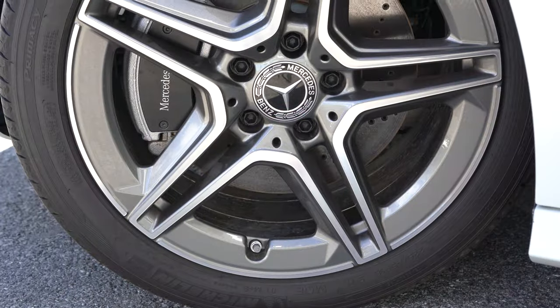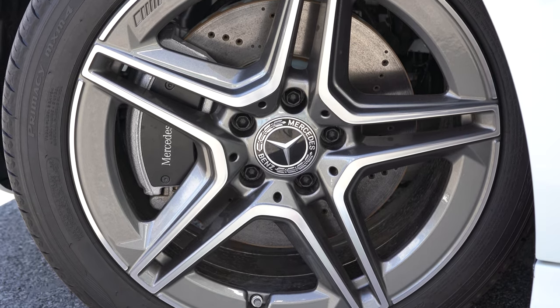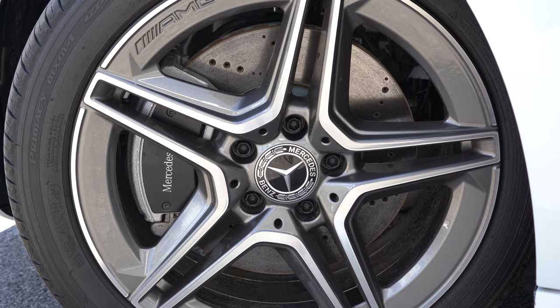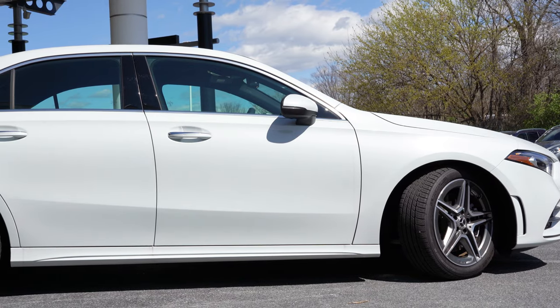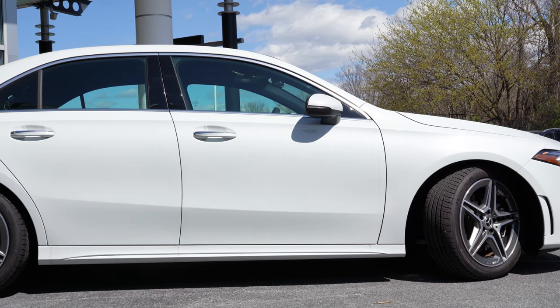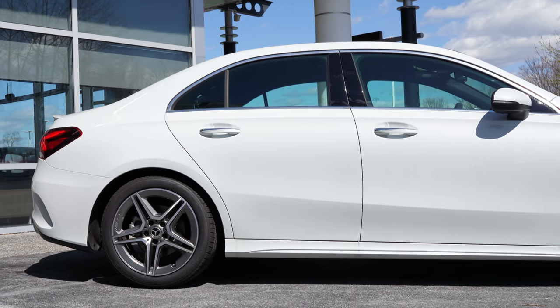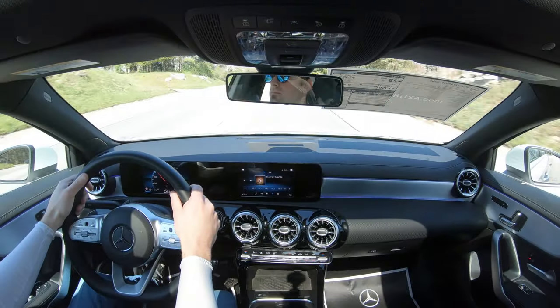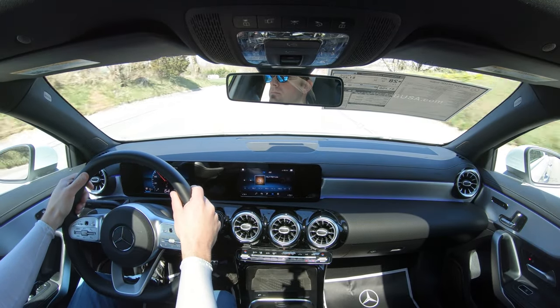Braking feel has been perfectly fine — no brake pedal delay. With the AMG Line package you also get perforated front brakes for a little better stopping power. Touching on suspension and handling: up front you get an independent multi-link suspension with a stabilizer bar; in the back, independent multi-link rear suspension again with a stabilizer bar.